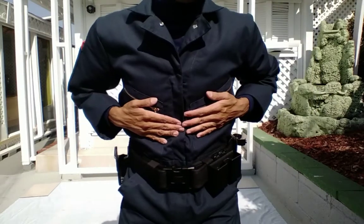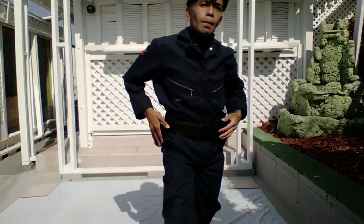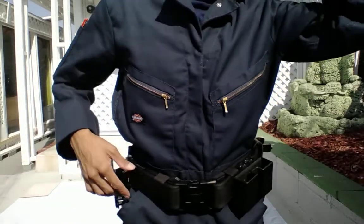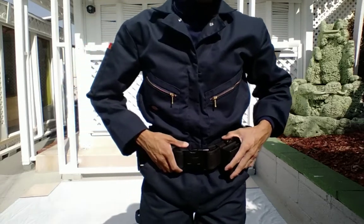A lot of pockets on this outfit. This is a Dickie's coverall right here.